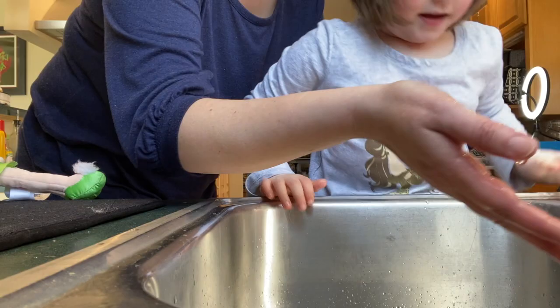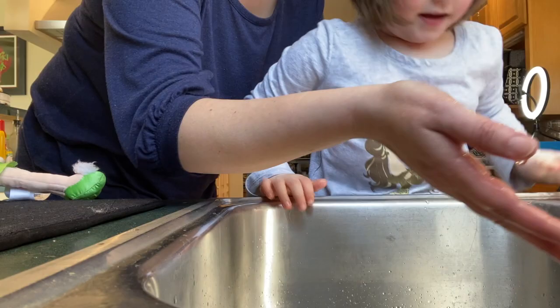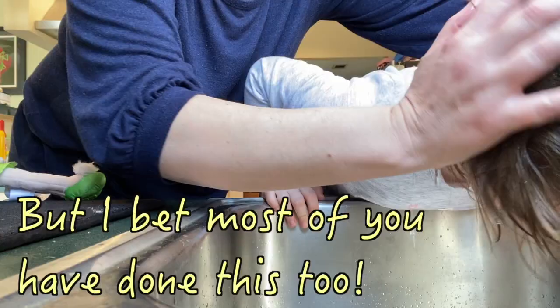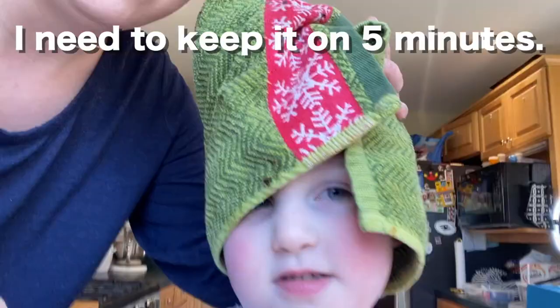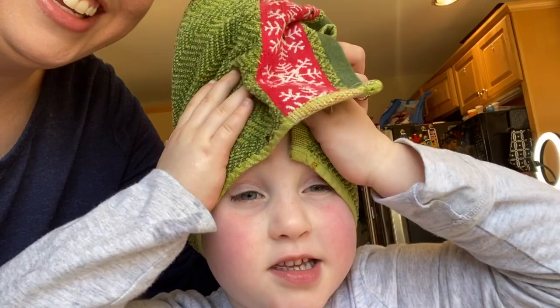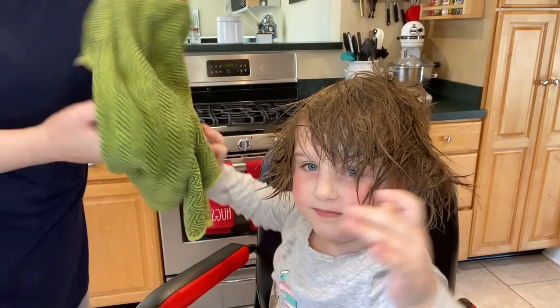Oh, isn't it cute? Yeah, I'm a princess! You are a princess! All right, we're going to wet Charlie's hair down because this is a precision haircut, so we need it to be wet so we can get it real exact. There you go — keep it on. All right, go get in your seat.